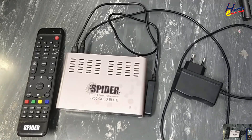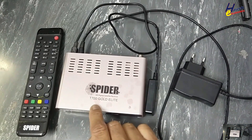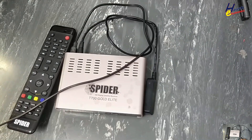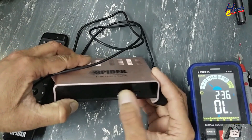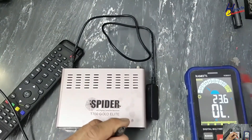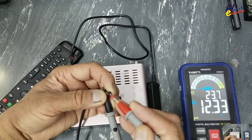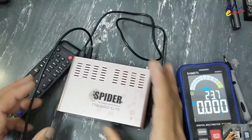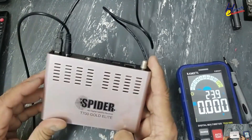Assalamu alaykum wa rahmatullahi wa barakatuhu. Welcome back to my channel. This Spider T700 Gold Elite satellite receiver is not turning on. Let's see what's wrong here. Let's open it.